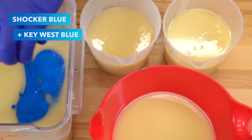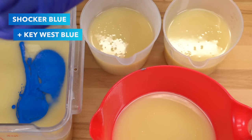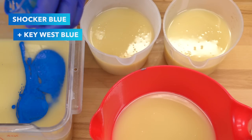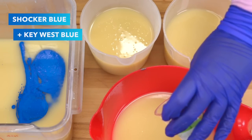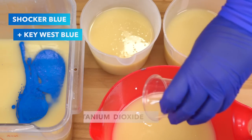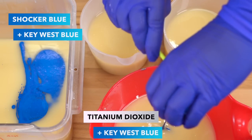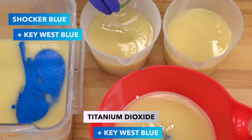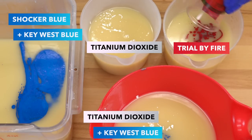Someone said they missed seeing me use my mini scrapey spatula that one of the members of the Royal Court sent me. I saw that comment last month and it made me feel bad. So here I am scraping out the containers — just because I don't keep every single part of soap making in a video doesn't mean I'm not doing it, I promise. Into this container that has the most accent color, I'm adding some titanium dioxide and also some more Key West Blue, so this is going to be a light blue in the same color family. And then into these containers we're adding our white and our Trial by Fire, which is such a wonderful red color.